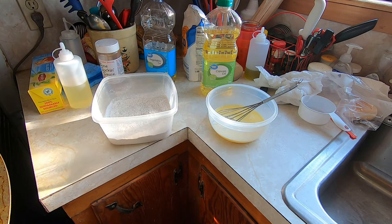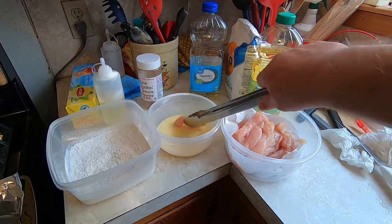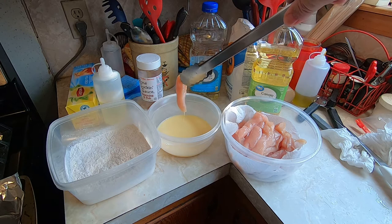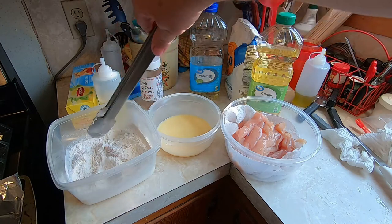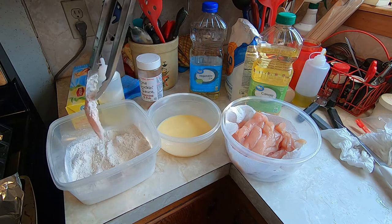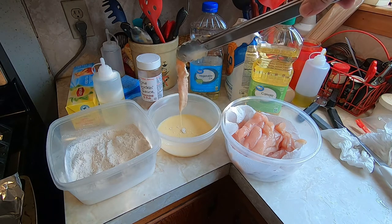We've got our chicken strips, our egg and milk mixture, and our flour with pepper and garlic. Now we'll start dipping them into the egg wash, put them into the flour, coat them real good, back into the egg wash coating real good, and then back into the flour once again.